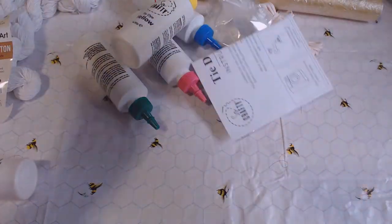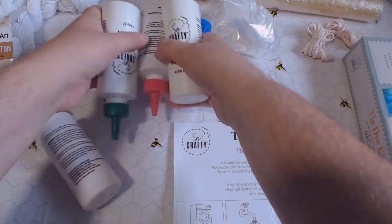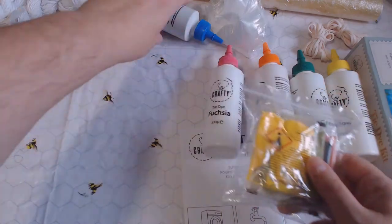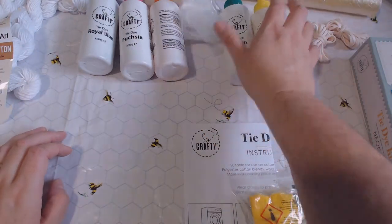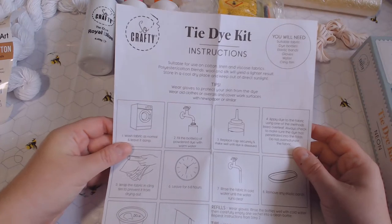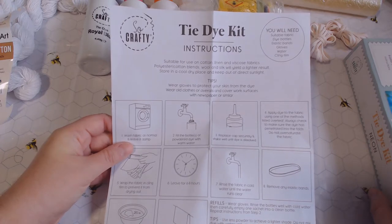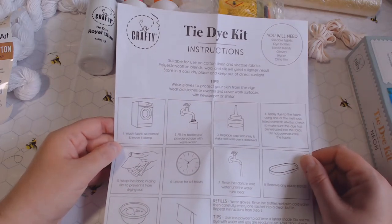Tipping out the kit contents - we've got a load of empty bottles, all with color tips on top. The dye packs should match what's on top of the bottles. We've got gloves - we're going to need them or you'll end up seeing multi-colored hands for weeks on end. The instructions say this kit isn't currently on the website, it may come back or may not. It says to wash the fabric as normal and leave it damp.